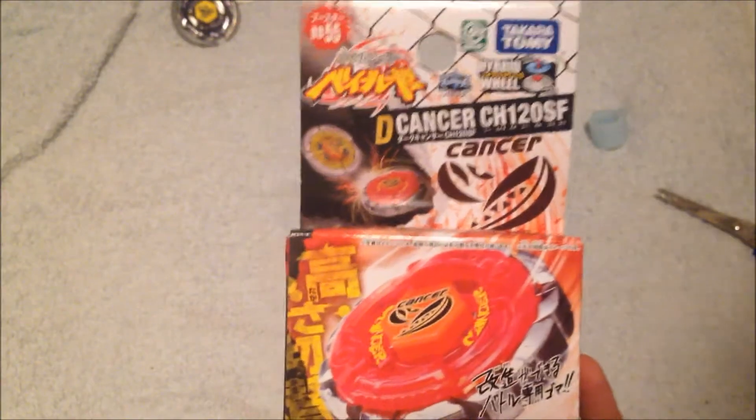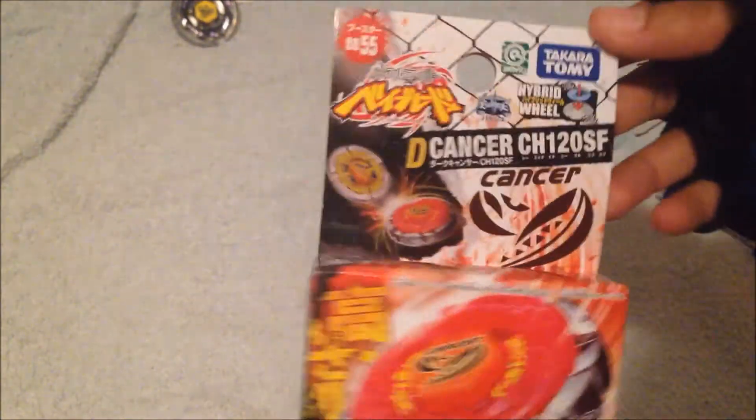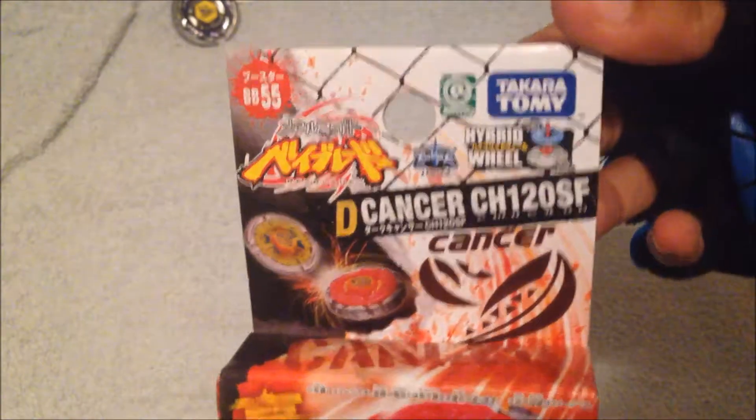This one came in the box. It's pretty strange that both boxes were shipped on the same day, but the sender was insane. After an hour's worth of unwrapping the stupid bubble wrap, I finally have Dark Gasher CH120SF — original Takara Tomy. That's really cool.